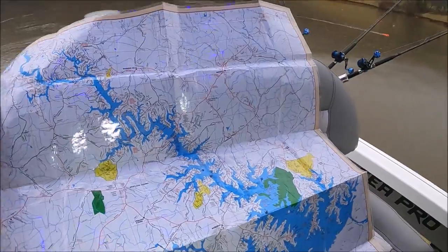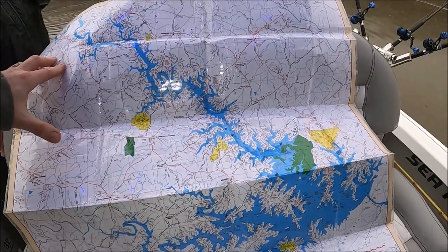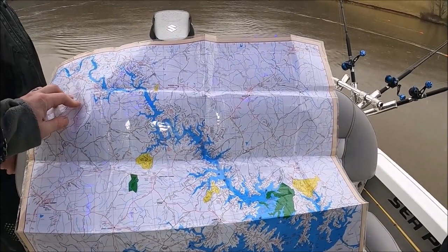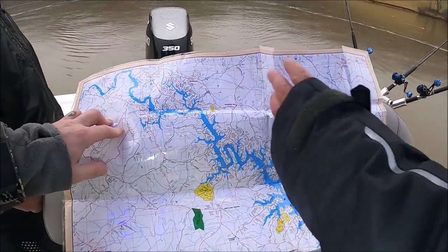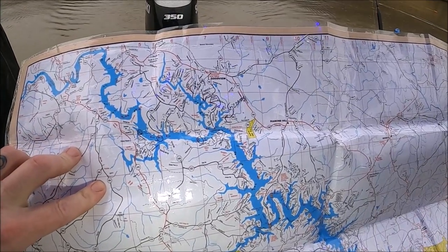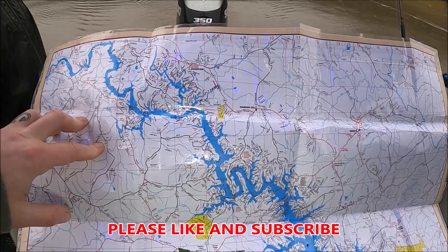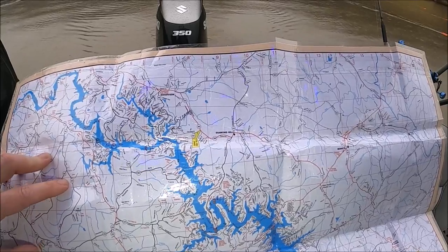Alright, so Dave, we have a Smith Mountain chart here. Let's go ahead and start with spring. Springtime — you don't have to give away hot spots, we don't want to burn local spots. What's a good place for someone to start in spring? I would concentrate toward the upper end on the Roanoke side, up toward the last buoys around the trestle area. So we do boards and floats. Gizzard shad, gizzard bait. And herring — if they can't get gizzard bait, you can use herring.